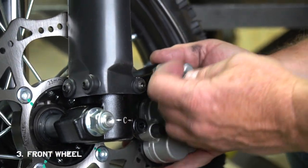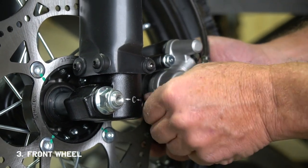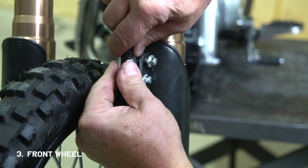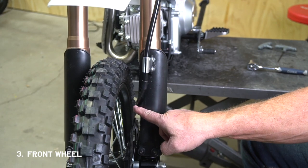Now just slide the disc in between the two brake pads and fasten it with the bolts. There's a cable mount on the left fork guard that you can loosen up, insert the wider section of the brake cable into, and then tighten it back up. Make sure it looks similar to this.